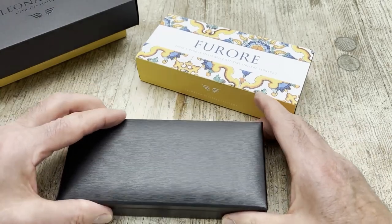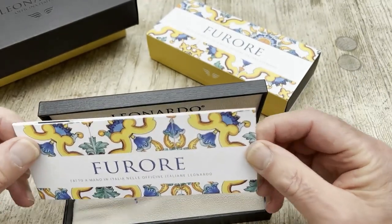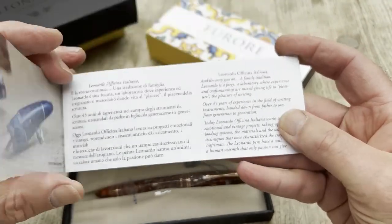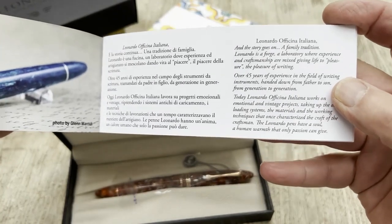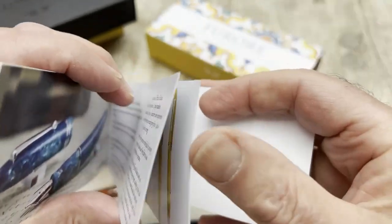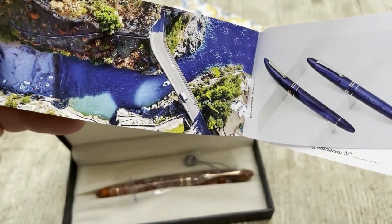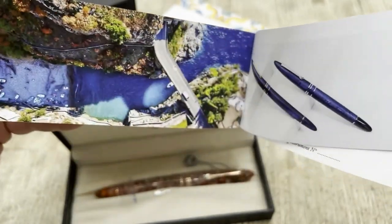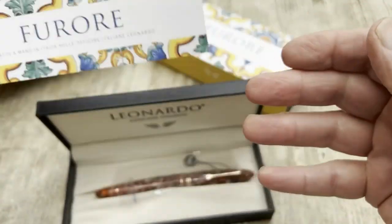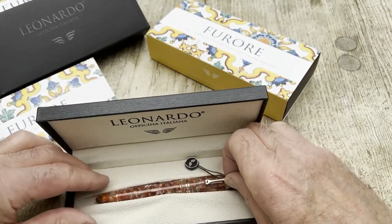With so many layers of packaging it's a bit like pass the parcel! Finally we get the Furore, along with a nice little booklet that tells us a bit about it. Furore means fury in Italian, but I have a feeling it actually refers to a place — possibly even a beach — where the waves come in and create great fury.